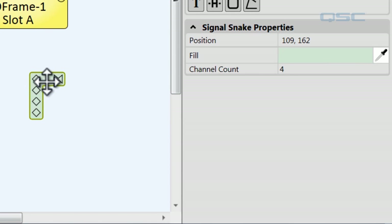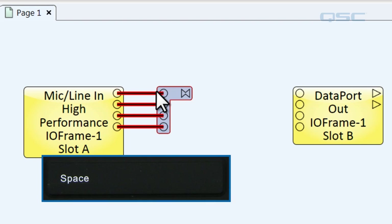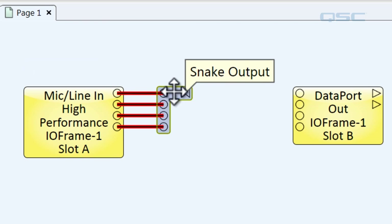But there's an easier way to do this. An easier way is to simply select all of your desired pins, pull them aside as if you're going to be doing traditional wiring, and hit the spacebar. And now we've created our signal snake. You can wire all of your pins to one signal snake on one side.